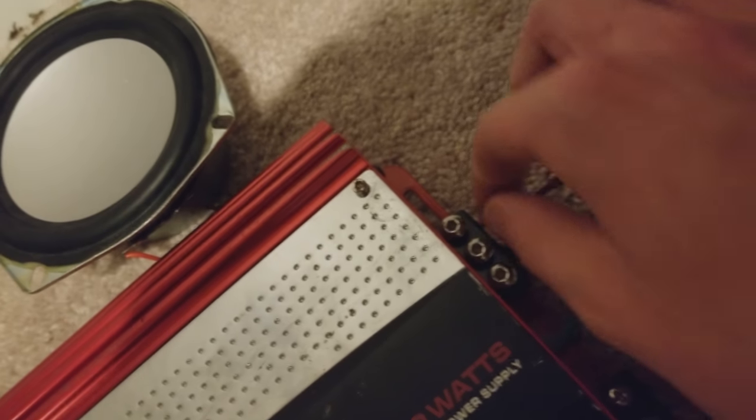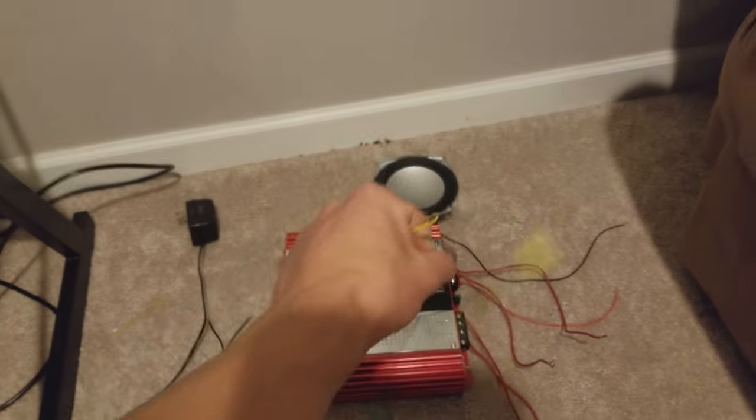There's the remote wire and then the negative, and we'll be connecting all this together. On the wires, the dashed line tends to be positive.